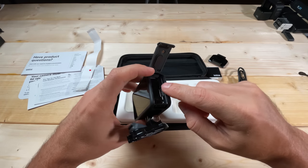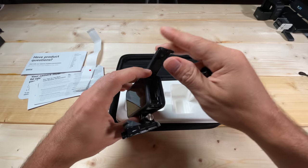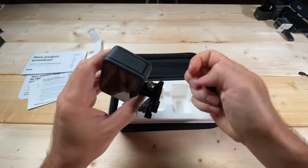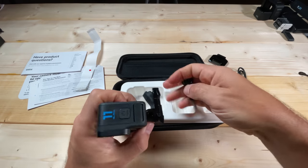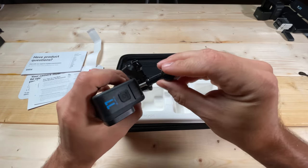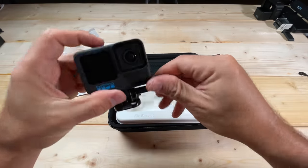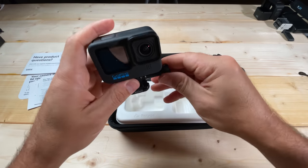I'll show you how to put in the micro SD card a little bit later, and we'll put the battery in as well. You want the silver end of the mount facing toward the battery door because the thumb screw goes in on the opposite side. Our thumb screw goes in just like this — you can screw it nice and tight, holding the mount in place while you tighten it.